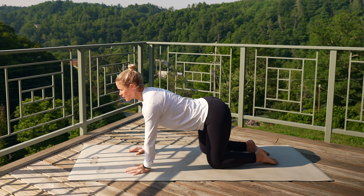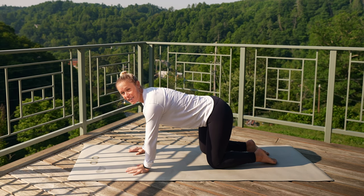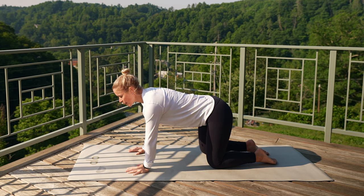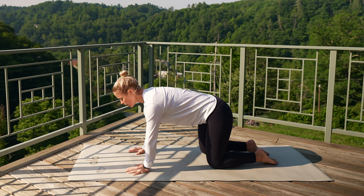Start to lift that tailbone towards the sky, and then exhale, tuck the tailbone underneath. Inhale, lift the tailbone. Exhale, tuck that tailbone underneath. And as you're tucking underneath, you'll start to feel those lower abs and pelvic floor kick on.